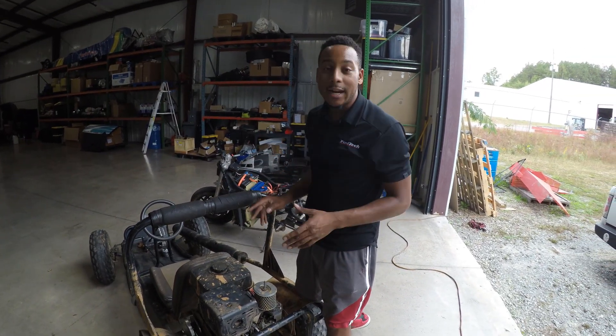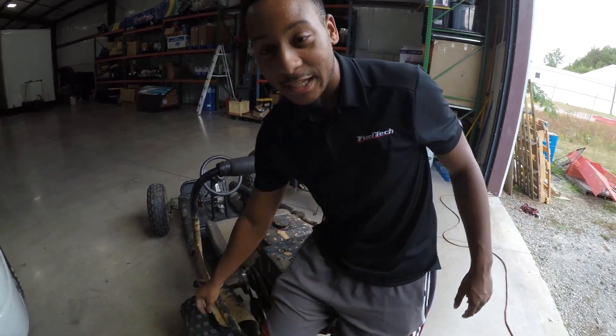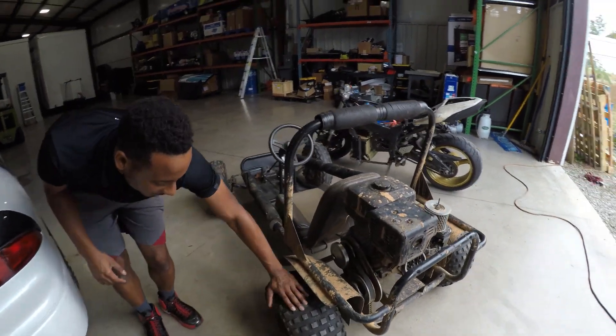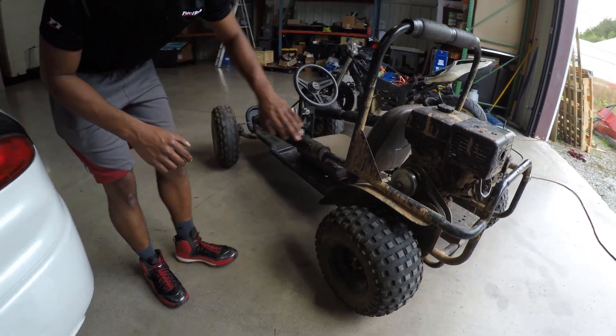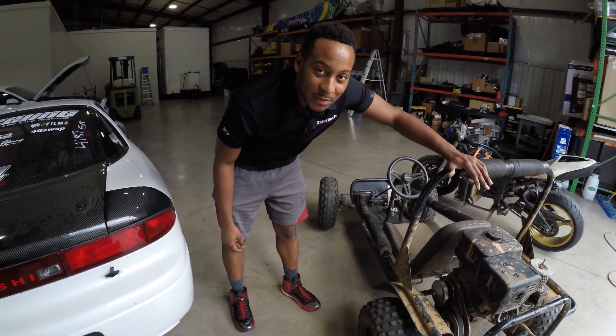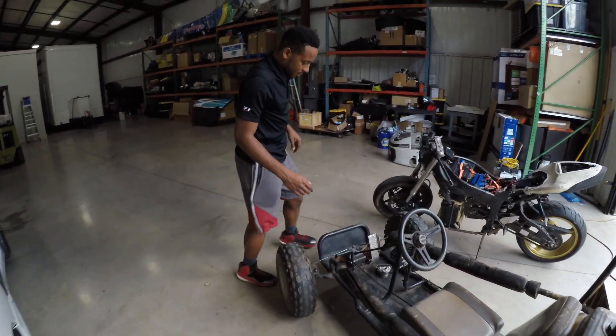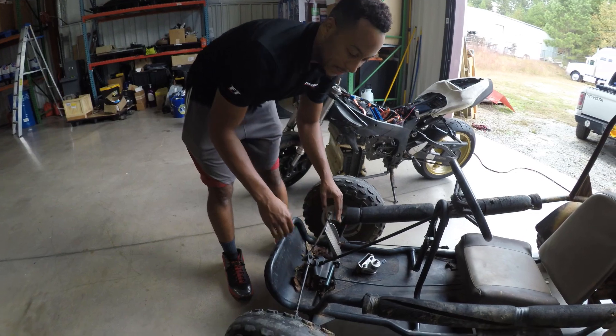The goal for this build is at least 50 miles an hour, and I want insane torque to get out of anything. As you can see, it has some huge mud tires — this thing is going to be crazy. It also comes with a roll bar in case we flip it, which is a strong possibility at the speeds I'm looking to obtain.